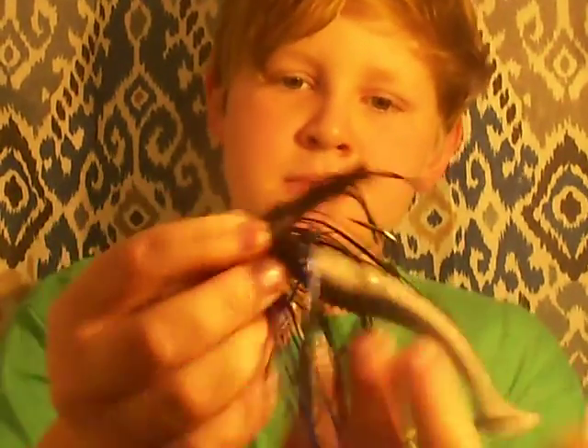Then a mini spinnerbait — it's got some grass on it. My old lipless crankbait, and I got my trick worm hooks in here too. And my swim jig — black and blue color swim jig. That's the trailer that I was showing you earlier. Then I got another lizard.